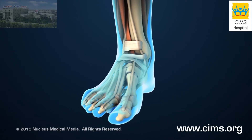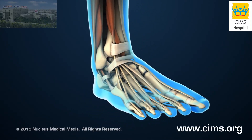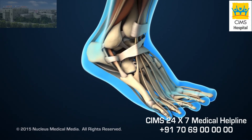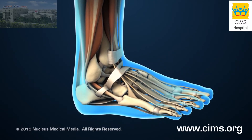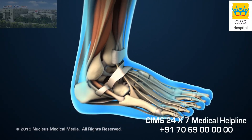Ankle Fusion, also known as arthrodesis, is a surgical procedure that joins the ankle bones together so they no longer move or rub against each other. Doctors may recommend this procedure for conditions that lead to severe ankle joint damage and pain.